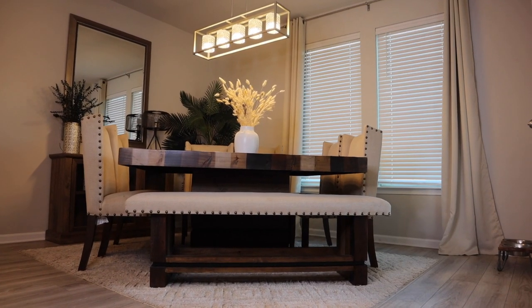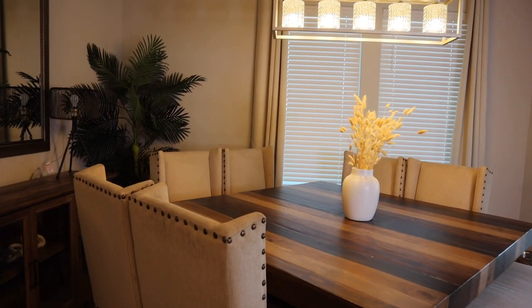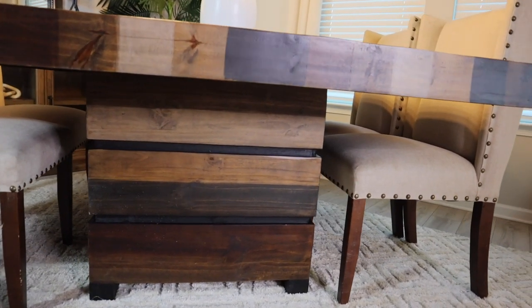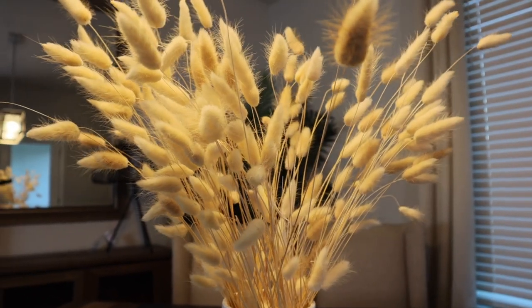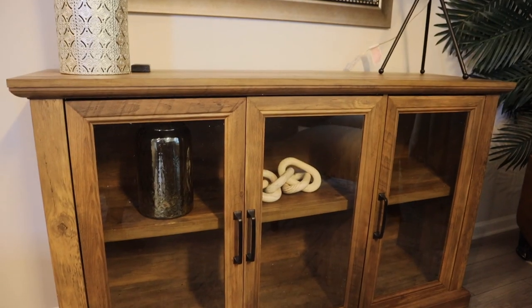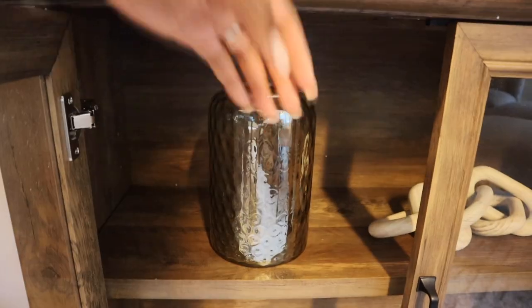All right guys, we are currently in the dining room. Honestly there's nothing that changed in here, but I wanted to show you because a lot of people had questions about this dining room table — I got it from Rooms to Go, I think it's the Cindy Crawford collection. I found this little vase from At Home for about $25, got these flowers from Michael's, and ordered this piece from Amazon and put it together myself. I didn't put much in here yet — I just have this little black see-through vase.